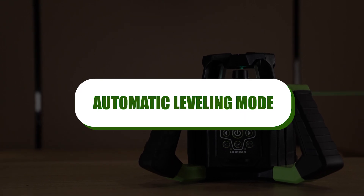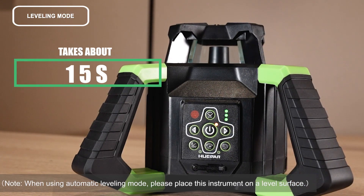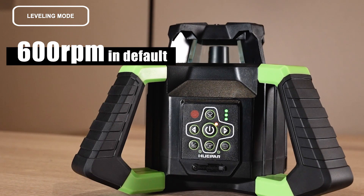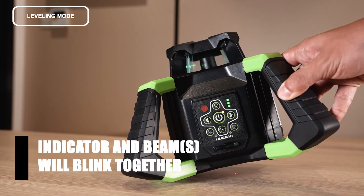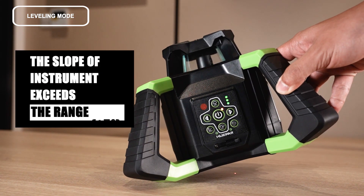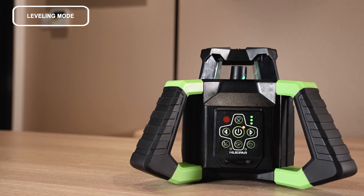Automatic leveling mode: press the power key to activate the automatic leveling function. It takes about 15 seconds. The laser module will rotate at a speed of 600 RPM. The indicator and beam will come on together. If the instrument is placed improperly or the slope of the instrument exceeds the range of 5 degrees, please adjust the position or angle of the instrument.